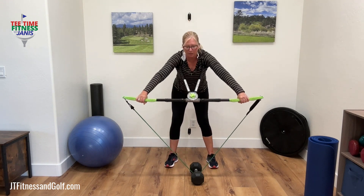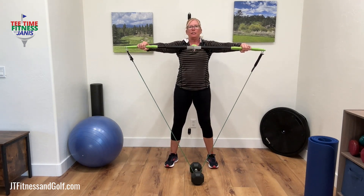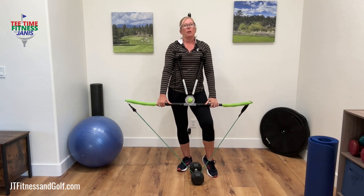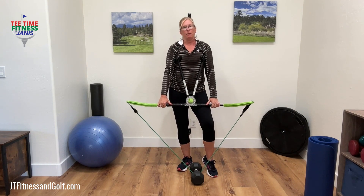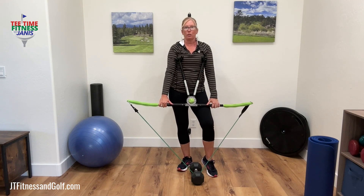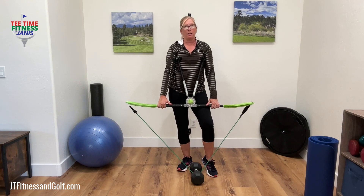With this exercise, you're going to end up feeling your entire posterior chain working — your calves, your hamstrings, your glutes, your lats, your upper back, your trapezius. Your arms also do work, and especially your abs get engaged when you do this exercise.